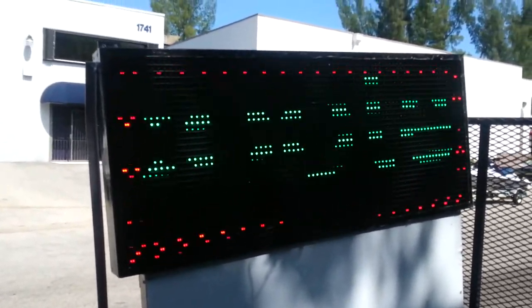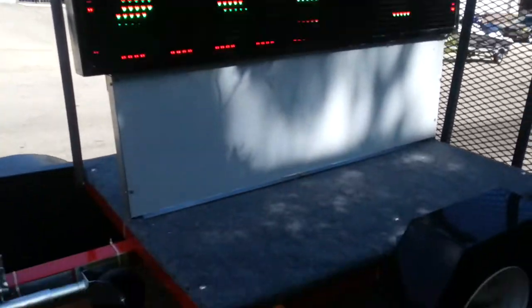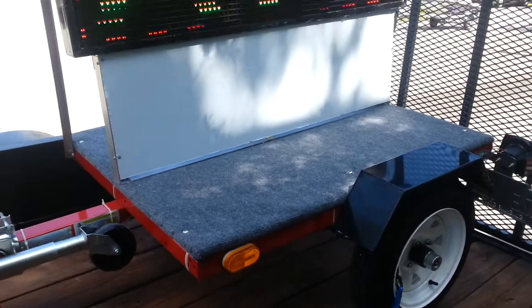They're selling the scooter trailer, and you can buy one with one side or two sides. It's a very simple little trailer, as you can see here.